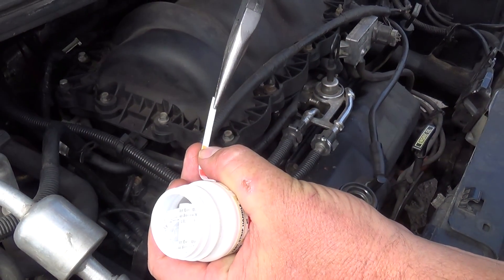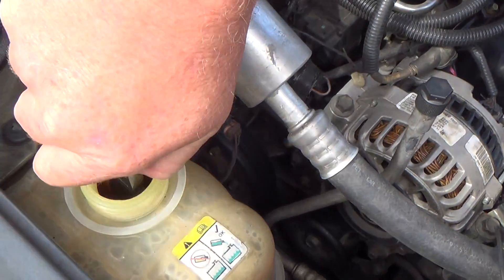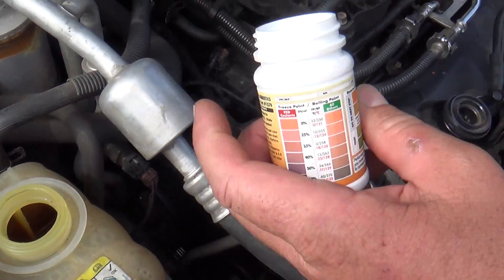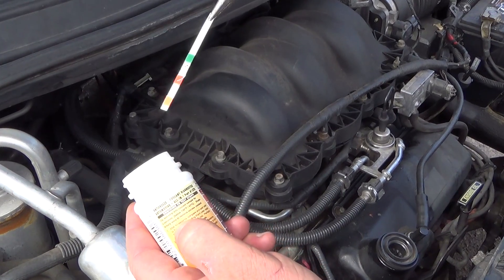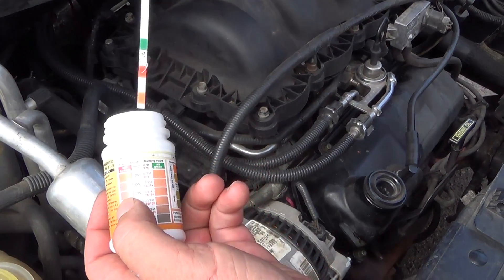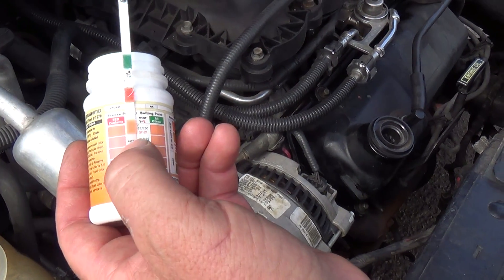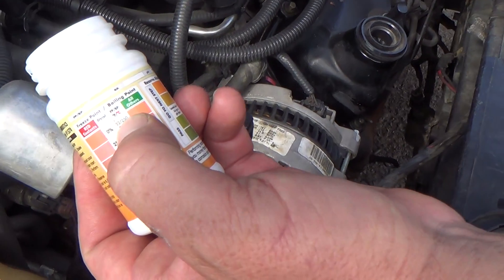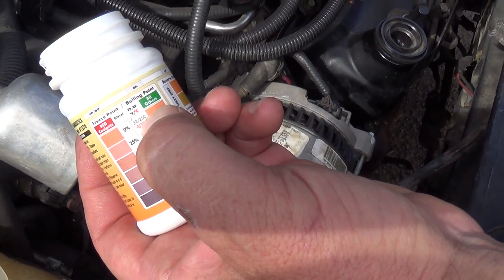Take a test strip and dip it in the coolant. The actual instructions say to wait 40 seconds, but we'll go ahead and match it up. It looks like it's the very first reading, so the freezing point of my coolant is 32°F and the boiling point is 250°F.